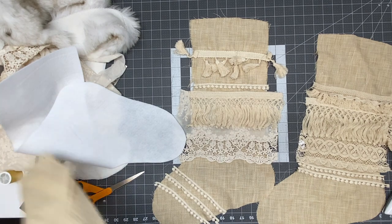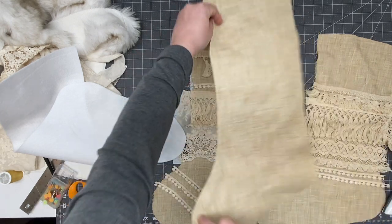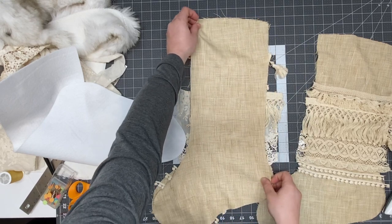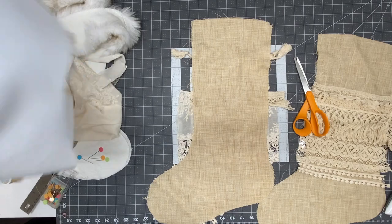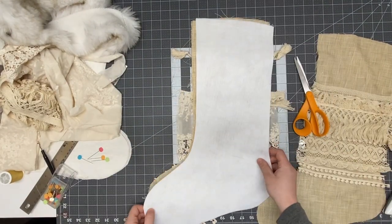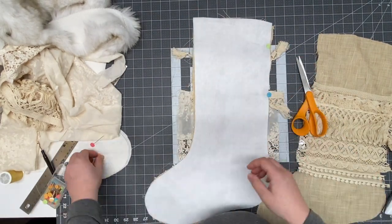I'm going to place the second piece — the back piece of the stocking — laying face down so the wrong side is facing me. Then I get the felt piece and place it on top of that. Now I'm going to grab my pins and pin all around.